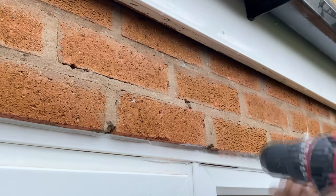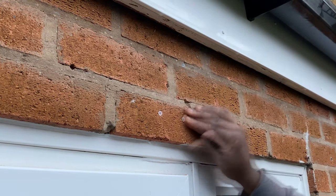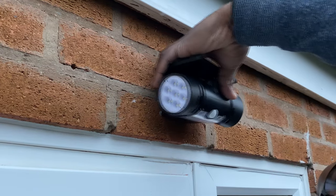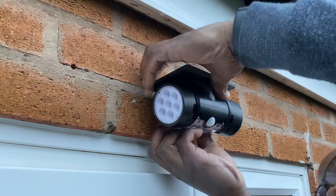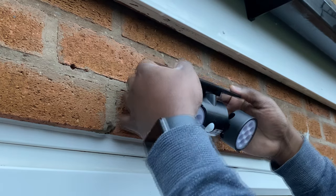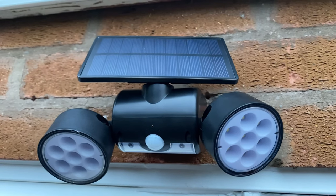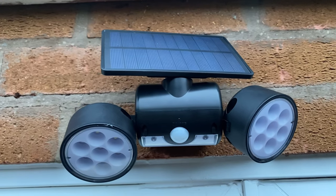Drill the two holes into the wall for the wall plugs, insert the two wall plugs, insert the screws and tighten. Position the device onto the screws via the slot to the back. If the unit is still loose against the wall, tighten the screws and attach again. As you can see from the unboxing and installation, this little device when positioned on the wall should safely and securely illuminate your front, side or rear of your house.